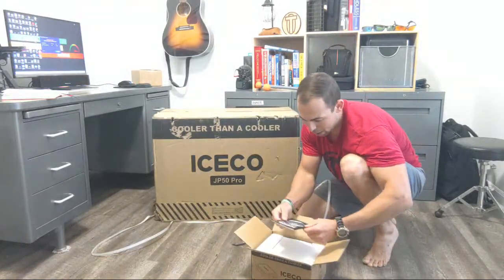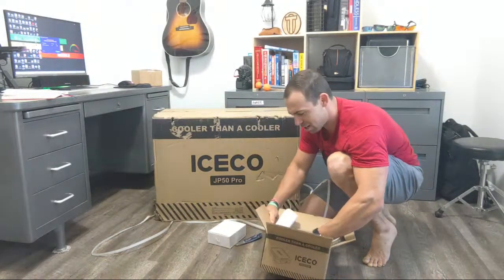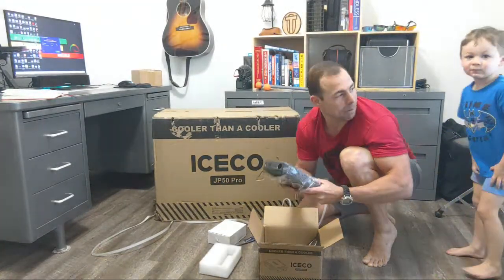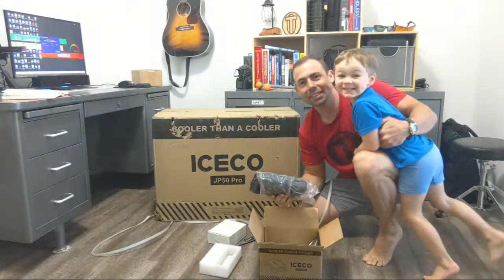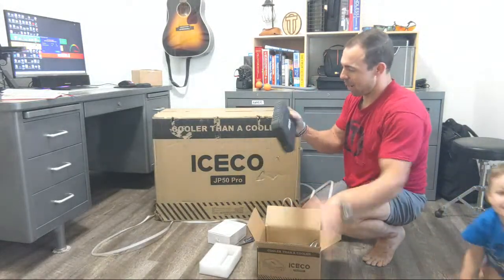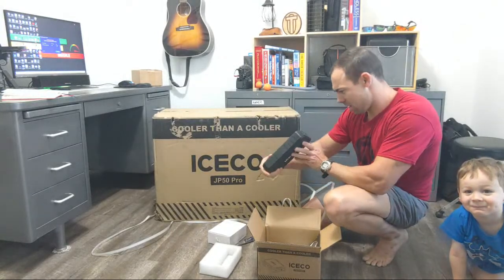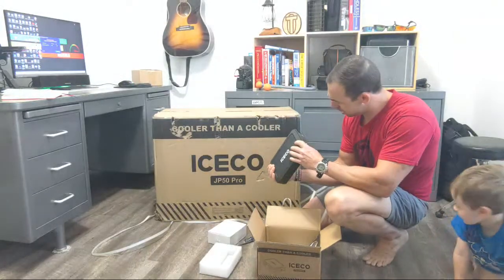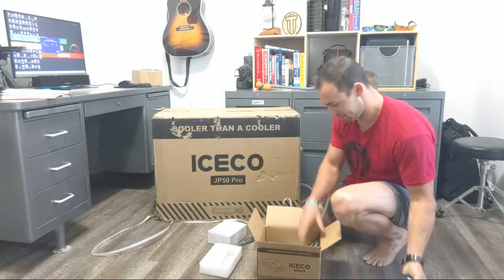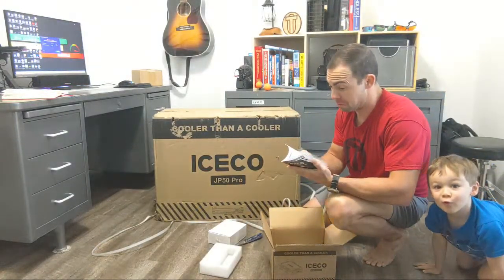Oh, it's a little power bank. Could it run the refrigerator? It is a power bank — wow, cool. So it comes with its own power source. I'm not sure how big it is, but that's pretty cool. I wonder how long this will run it. It's a 250 watt-hour — pretty serious.